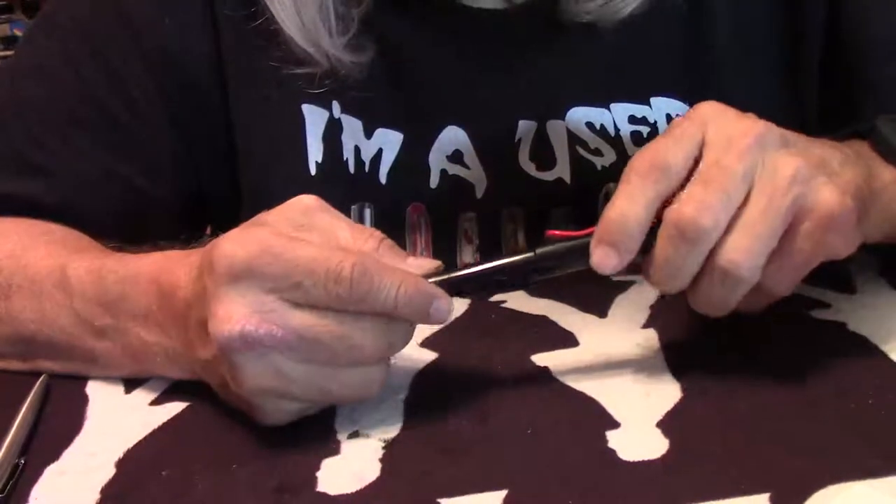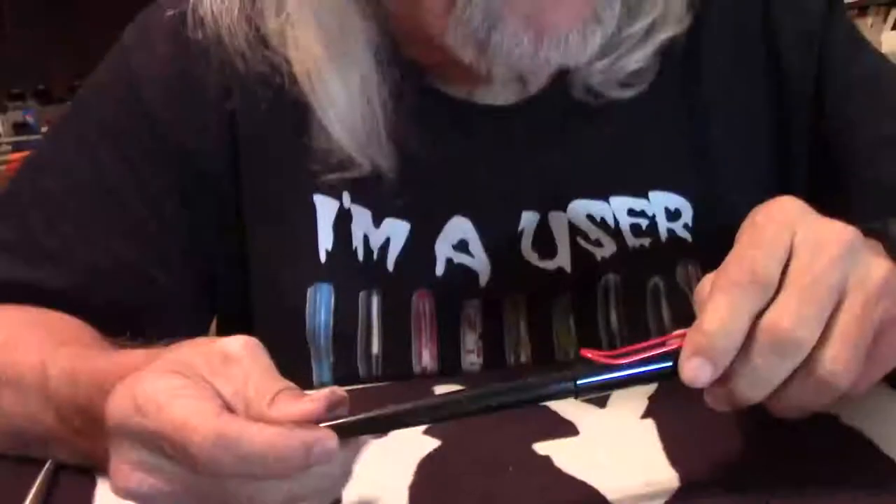I don't do calligraphy. I did try to learn and I was very unsuccessful. But I thought I'm going to give it another shot, at least to have some fun with it and ink it up and do something with it.